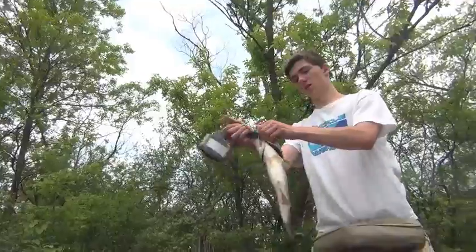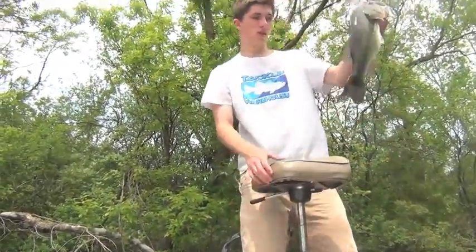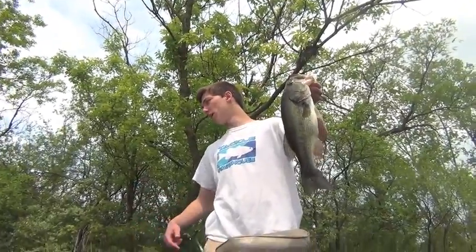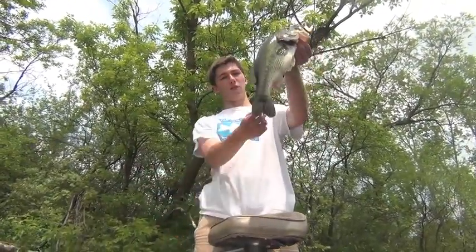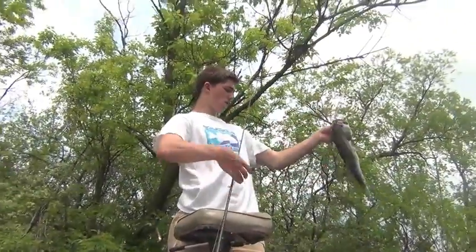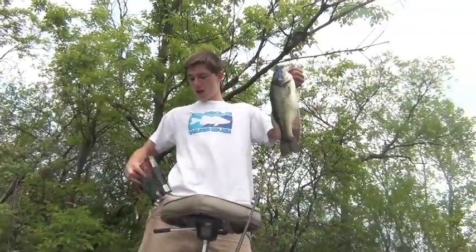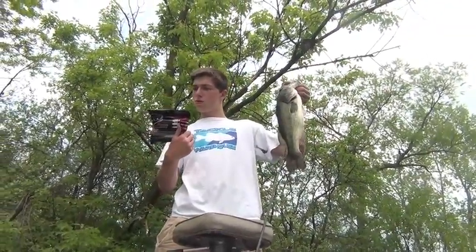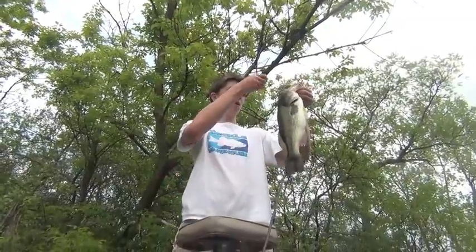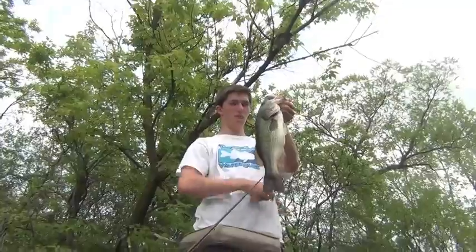3.04 right there — 3-pounder on that Dark Star Evolve. I'm going to show you guys how to use this and some different techniques. A lot of guys would just whip it out there and wind it, but there's a lot of different ways you can work this little bait. It's a different color — blue back with a silver belly. Not a bad largemouth on that bait.